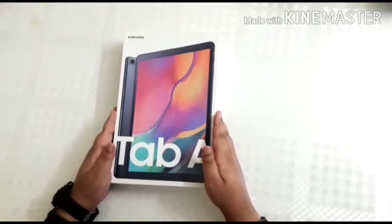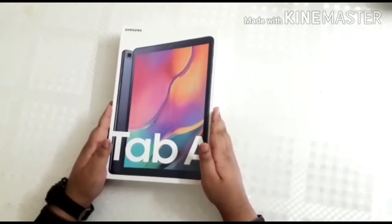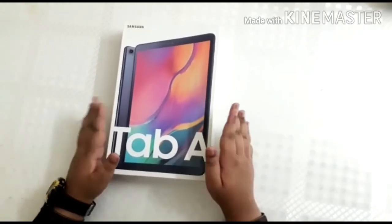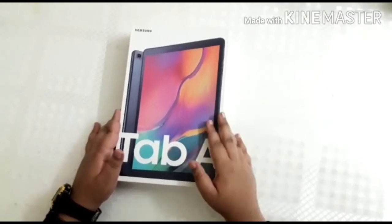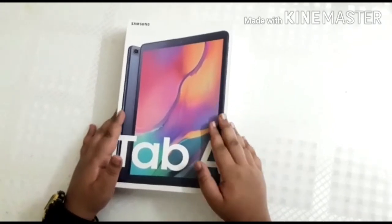Hi guys, welcome to Marvellous Creations with Mubashir Alia Khan. In this video I am going to share the complete review of Samsung Galaxy Tab A 10.1 Wi-Fi plus 4G LTE, along with Dolby Atmos audio, video, and voice recognition.